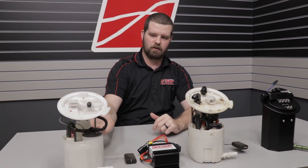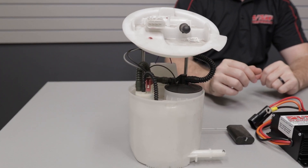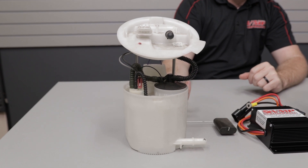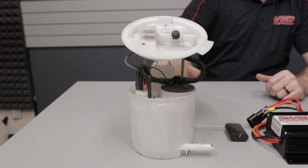On our left here we have a 2011 to 2017 Ford Mustang GT fuel pump assembly. This is the sending unit and float assembly, this is your regulator, and this is your fuel pump.